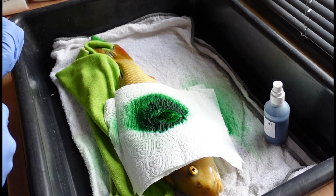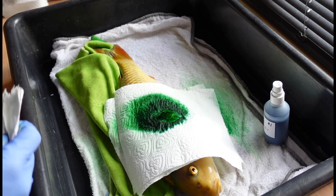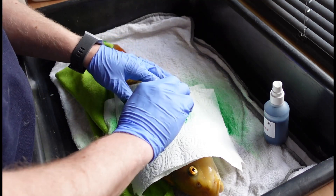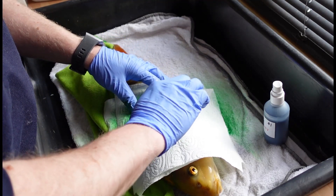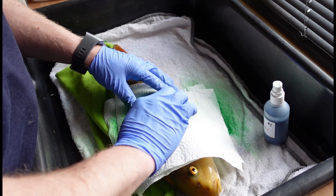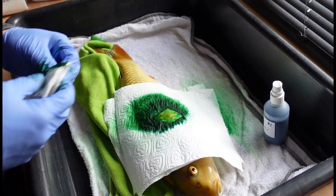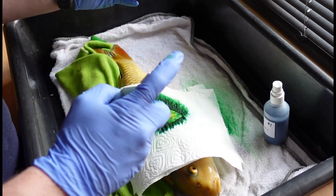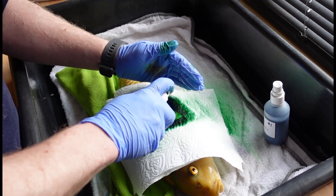One thing - if you're doing anything like this, make sure you have everything ready. You don't want to be going looking for anything while your fish is sedated. There's definitely a loose scale there, but as I said, I've scraped this fish so many times and could not find any parasites on it.